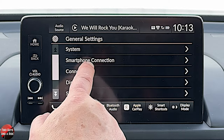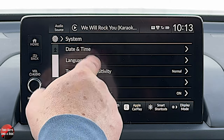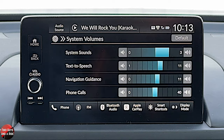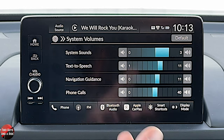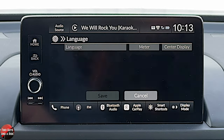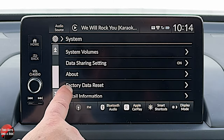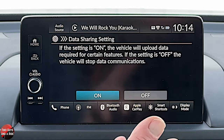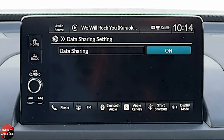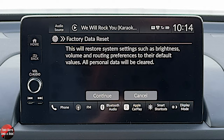Let's talk about general settings. Under system, you've got date, time, language, touch panel sensitivity, and system volumes. Cars beep and talk to you all the time in modern cars — if something is too loud or not loud enough, this is where you're going to go to adjust it. You've got English, Spanish, and French for language. And data sharing — right now that's on with Honda, and if you don't want to share any data, you can click off. Factory data reset — if things go wonky on your vehicle, this is the spot where you can try a factory reset and see if the system comes back and works.